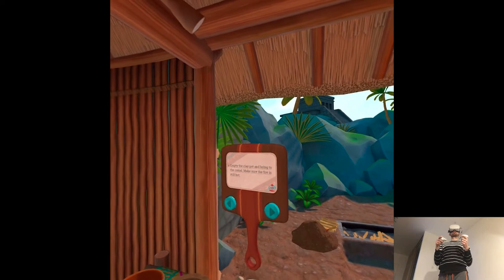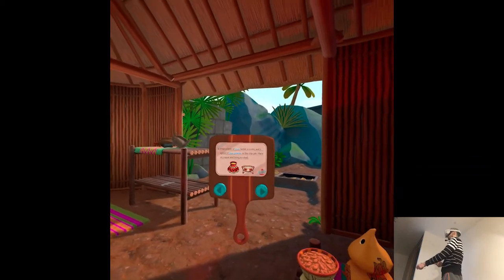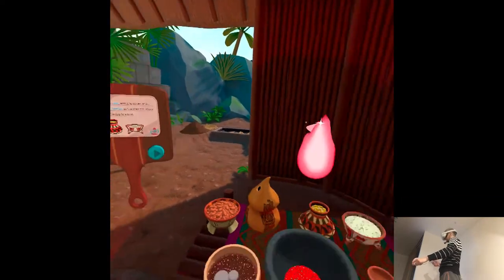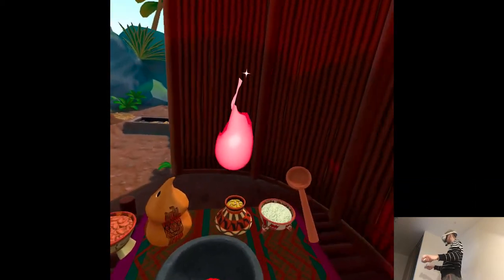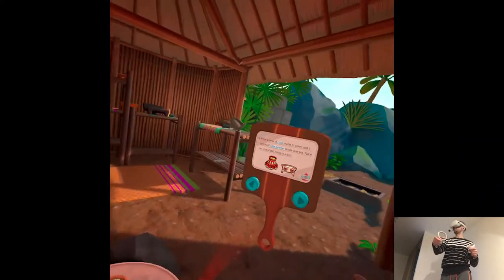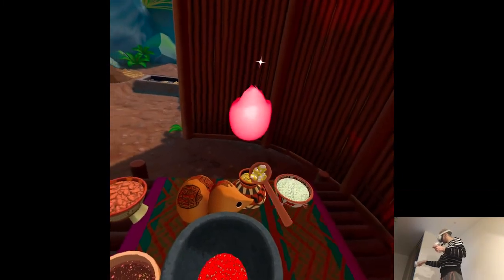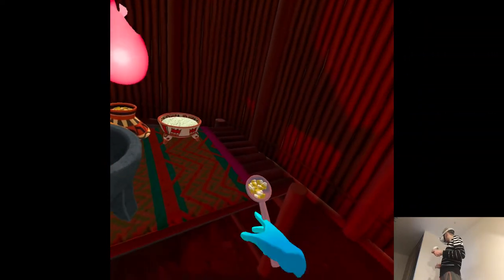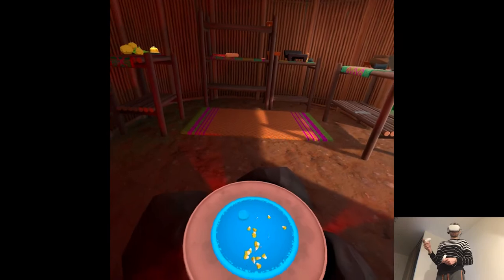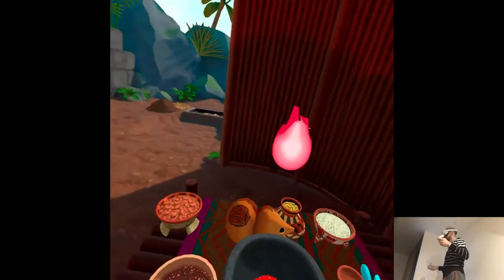Empty the clay pot and bring it to the komal. Make sure the fire is still hot. Pour a layer of corn, water to cover, and one spoon of lime powder into the clay pot. Place on the komal and bring to a boil. This is very complicated. The komal can last for generations if you take care of it. We call them sa match. There's just no substitute for the seasoning they pick up over the years — a bit of family history right there in your tortillas.